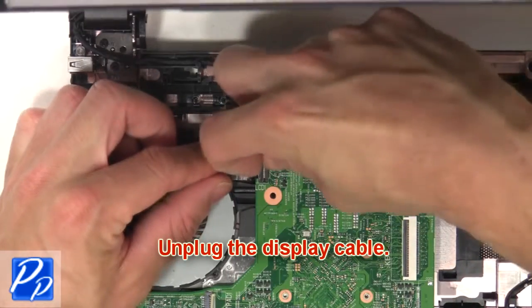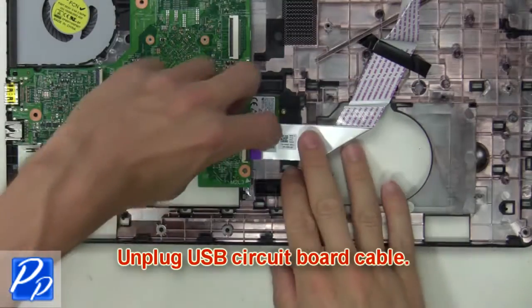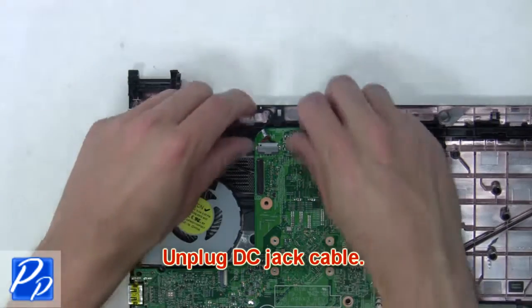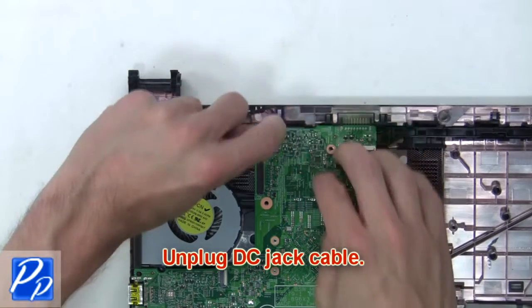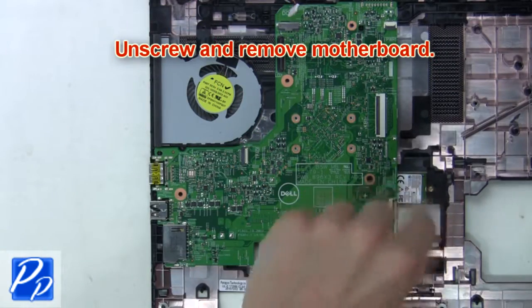Now unplug the display cable. Next, unplug the USB circuit board cable. Then unplug the DC jack cable. Now unscrew and remove the motherboard.